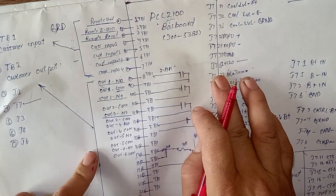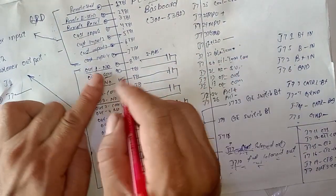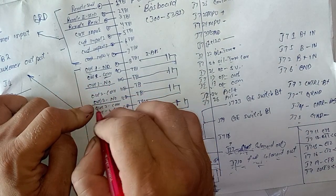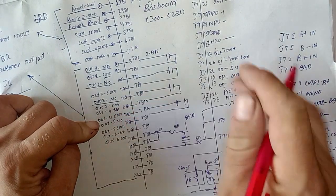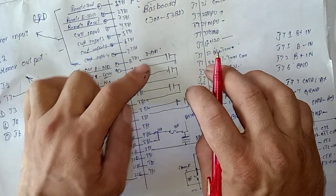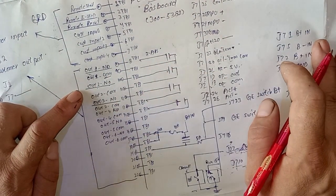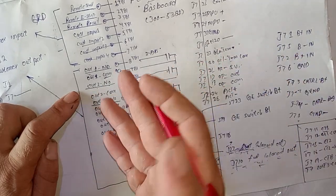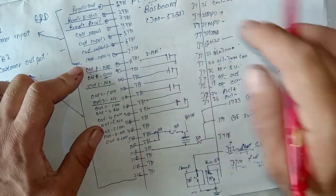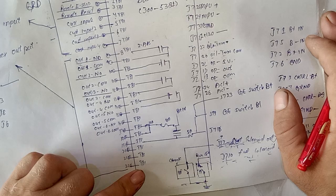Now from TB pin 8 to TB pin 22, we are starting the TB2 customer outputs. Output number 1 NO (normally open) and common, output number 2 NO and common, output number 3 NO and output number 3 common, output number 4 NO and output number 4 common. This common switch diagram is rated at only 2 amperes. You can use these contacts for turning on alarms, warning indication lights, and buzzers.